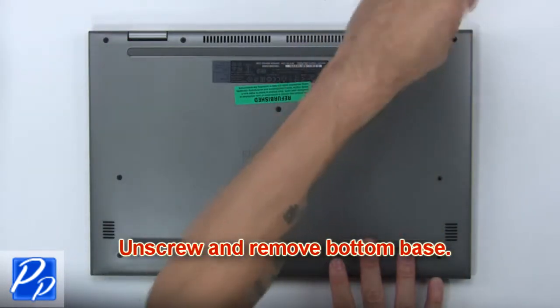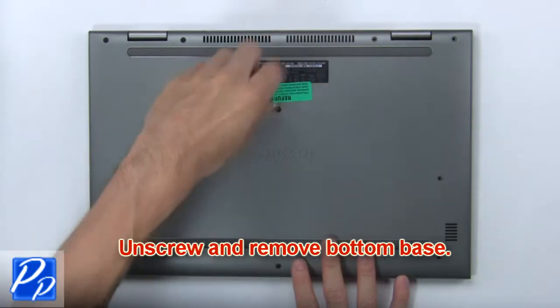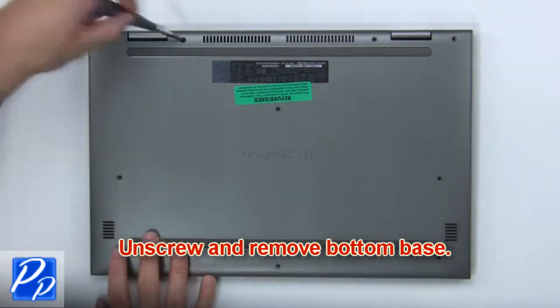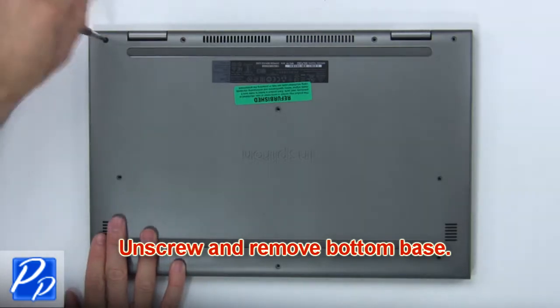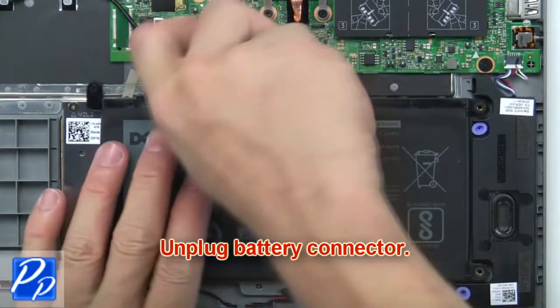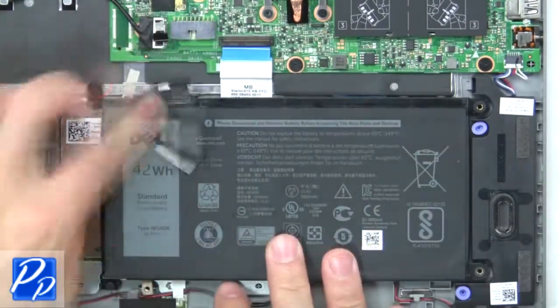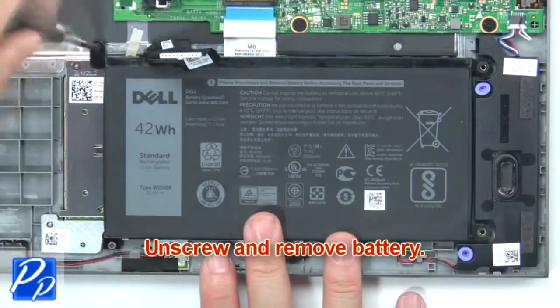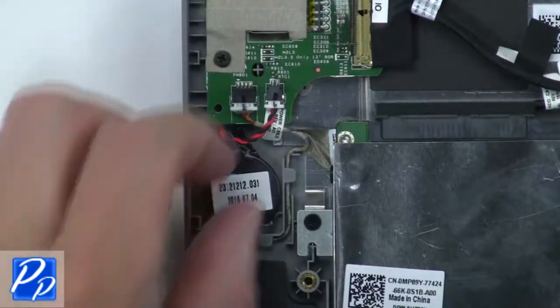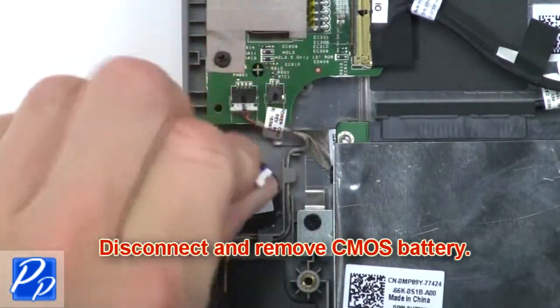First, unscrew and remove bottom base. Then, unplug battery connector. Now unscrew and remove battery. Now disconnect and remove CMOS battery.